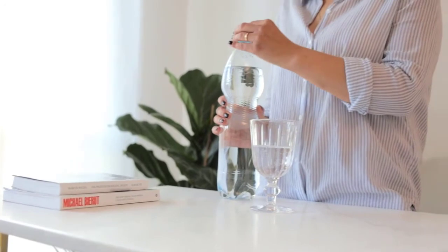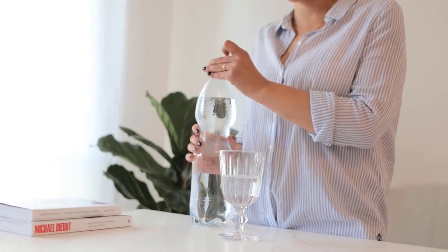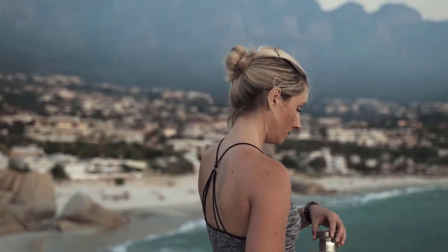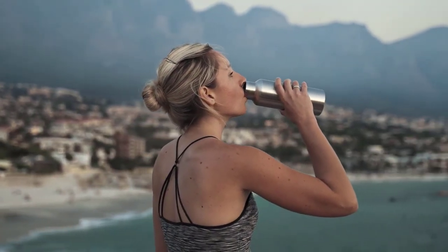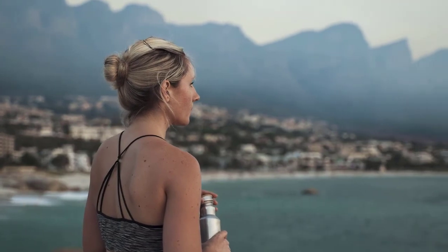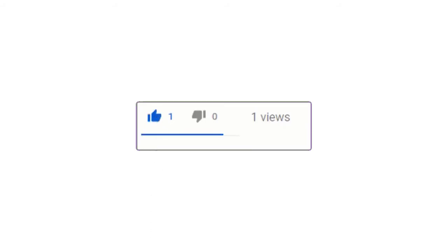For best results and continuous fresh-tasting water, make sure to replace your EveryDrop water filter every six months — this is still cost-efficient and adds to your savings. One major drawback is that getting it to fit can be difficult; it will eventually snap into place but may require several attempts and adjustments. Overall, it is an excellent choice for its triple filtration technology and money savings. Pros: NSF tested and certified; triple filtration reducing 99% of lead and 71 other impurities; approved by Whirlpool, Amana, Maytag, Jenn-Air, and KitchenAid; needs replacement only every six months. Cons: getting it fitted can be challenging.